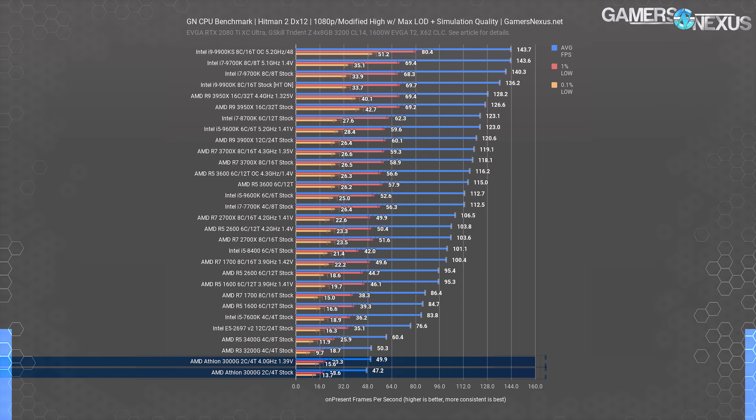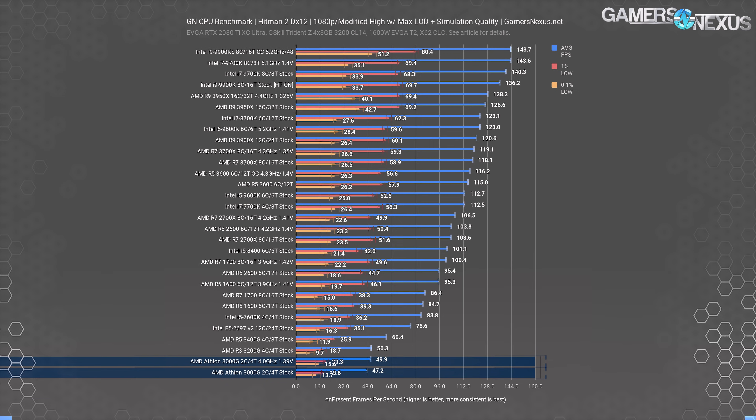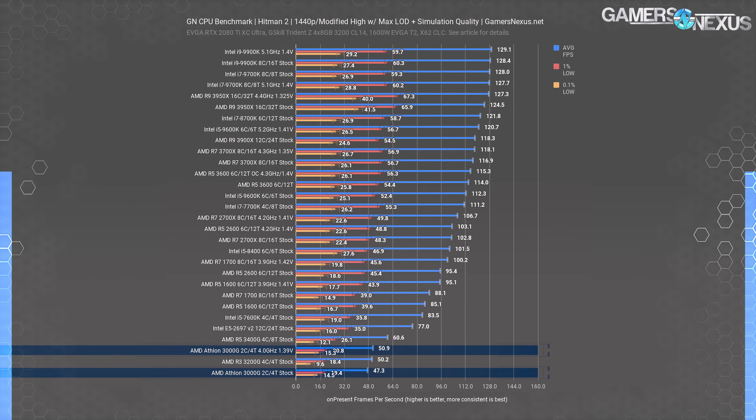For comparison to other low-end AMD CPUs, the Athlon R3 3200G with a discrete GPU was maxing out at 50 FPS average, with the 3400G at 60 FPS average, both of which exhibited similarly poor 0.1% lows as the 3000G, although this title also has some issues with those in general. At 1440p, because we're CPU-bound still, the Hitman 2 results are within test variance of the original chart.